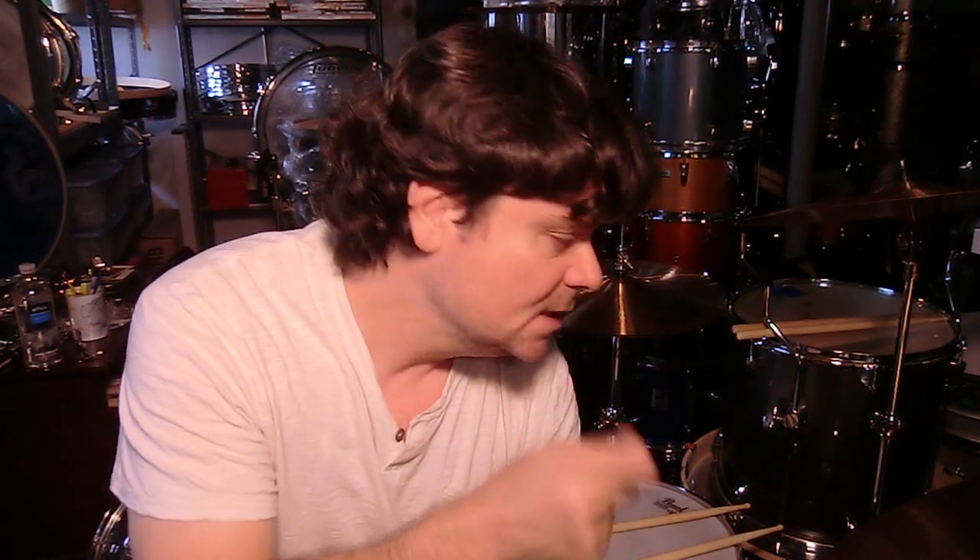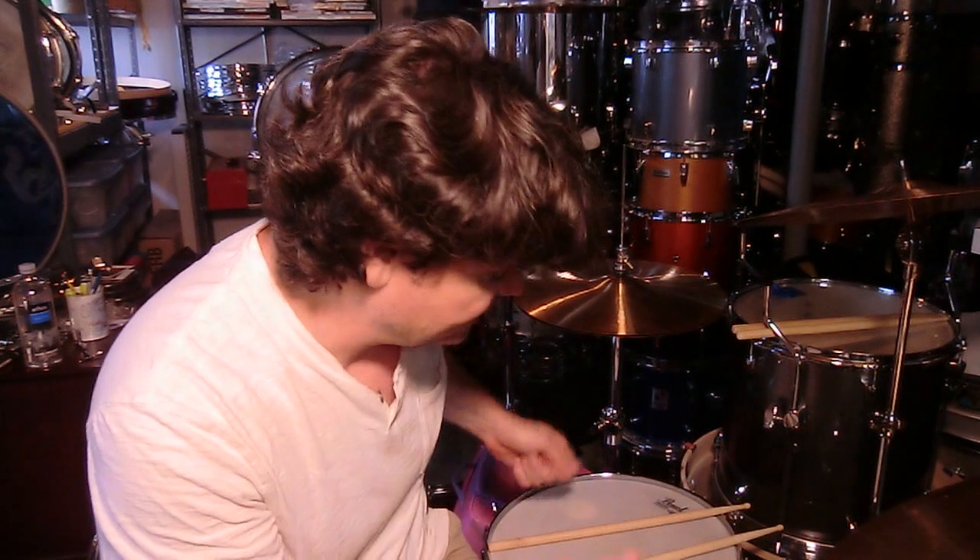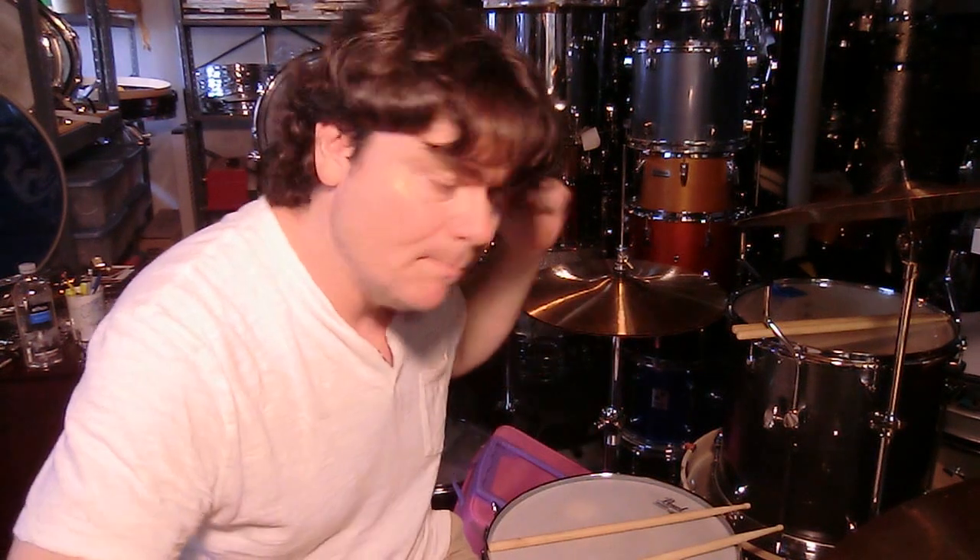Then in the next video I start talking about the Stuart Copeland snare model by Tama and its relationship to the Pearl 1970s chrome over brass drums. Finally, I talk about some advice for where you can really iron out your bottom triplets if you want to do a left-handed lead on a right-handed drum set — playing jazz with your right hand riding the cymbal and your left hand playing the snare.